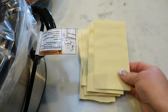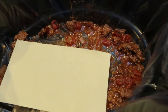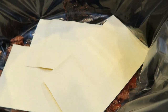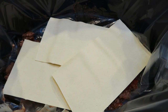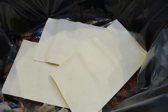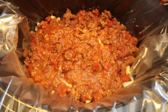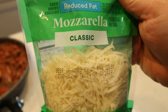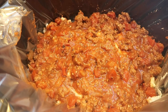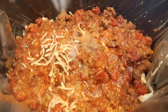Next, take some oven-ready lasagna noodles and place them in the bottom of the crock pot. We are making layers — about three layers total — so use about three lasagna noodles per layer. To each layer, add ricotta cheese, then more of the meat sauce, and then mozzarella cheese. We have two cups total of mozzarella cheese, so we want to divide that into four portions, adding about half a cup of mozzarella over the top of each layer. Then we repeat.